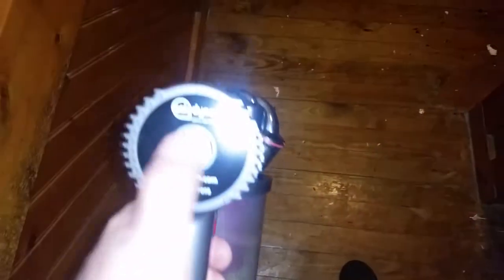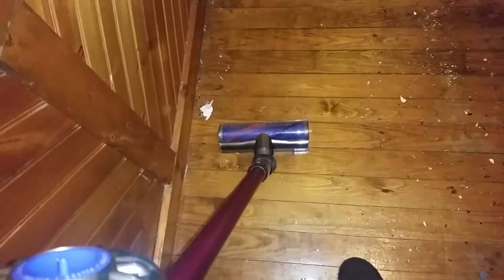Alright, this has been on regular, so let's put it on max. And still, it does a fantastic job. You can see all the dust and dirt that's in the bin.